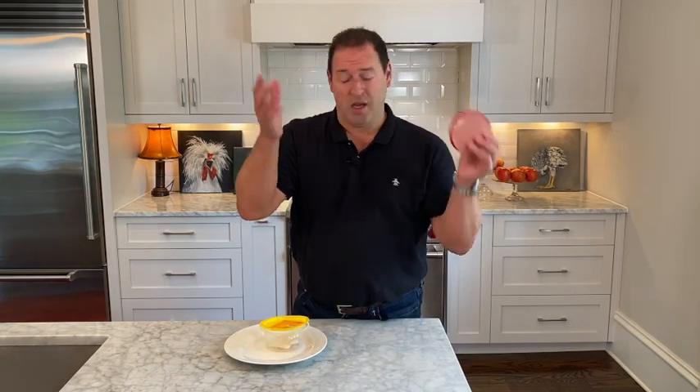Now, it's important not to eat these rings. Controversial as it is, some people think you can eat the rings — do not eat the rings. They're plastic.